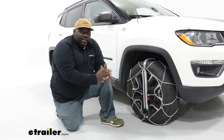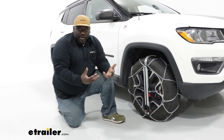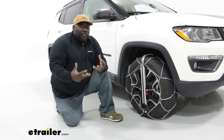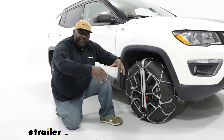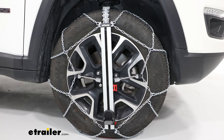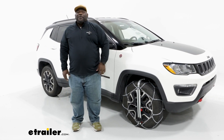This has been a look at the Koenig Easy Fit tire chains. This system is more expensive than a lot of other tire chains, but the trade-off is the super easy installation. Maybe you're at a point in life where you're just not able to crawl around on your stomach — this is going to be a safe way to make sure you have the traction you need when you're out on the road. This has been Ed with eTrailer.com taking a look at the Koenig Easy Fit tire chains on our 2021 Jeep Compass.